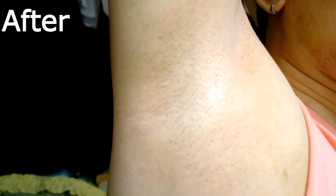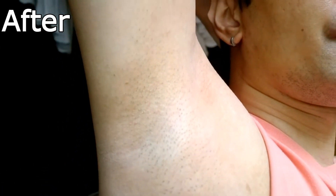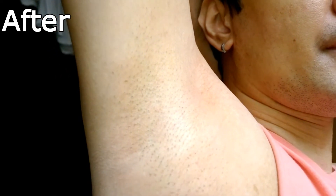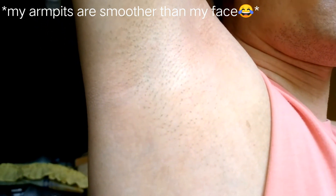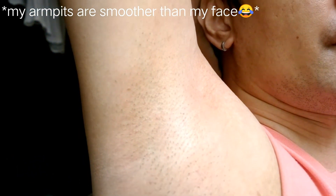Here's the result. Wow, I love it. My armpits are already light because of the products I used before, but this deodorant made my underarm a lot smoother and fairer.